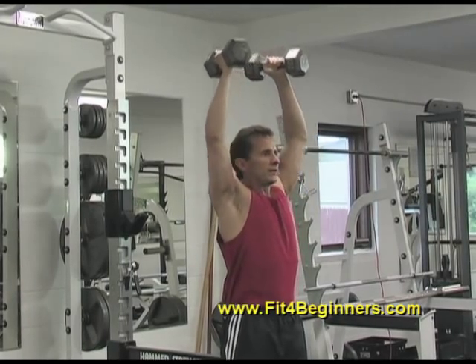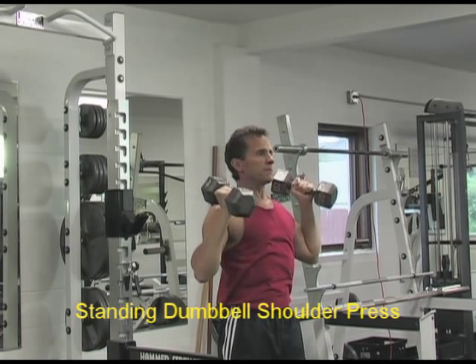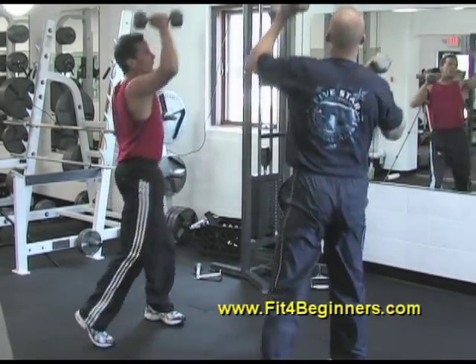This exercise, known as a dumbbell shoulder press, is where we'll begin. Like most exercises, the shoulder press can be performed using either dumbbells or barbells.